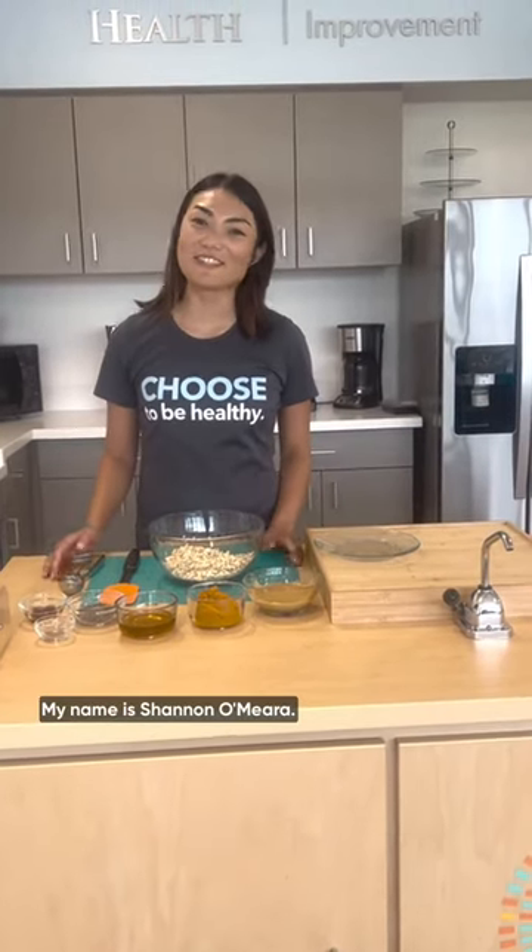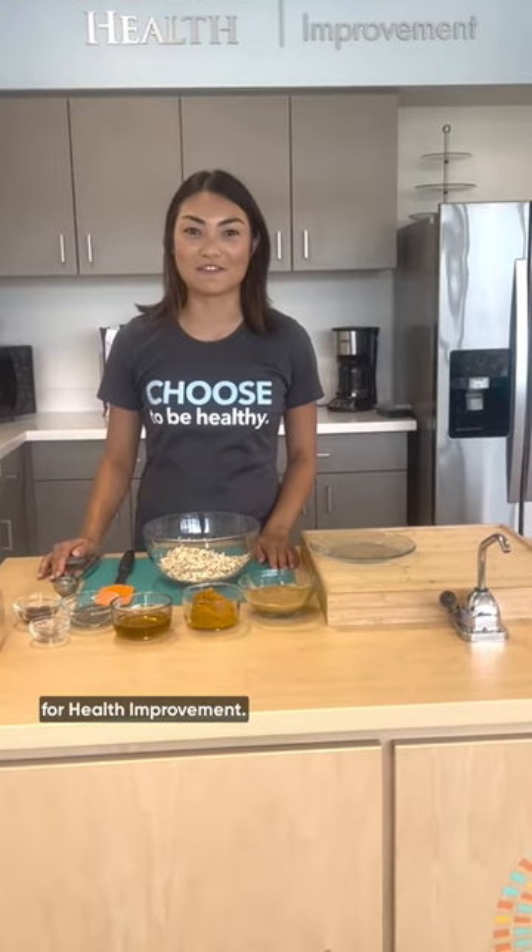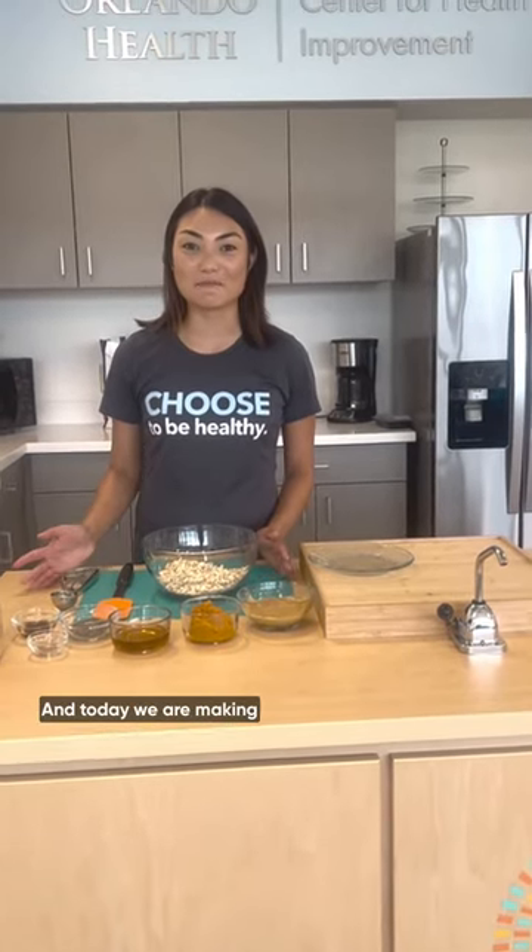Happy Halloween! My name is Shannon O'Meara. I'm a registered dietitian at the Orlando Health Center for Health Improvement and today we are making pumpkin pie energy bites.